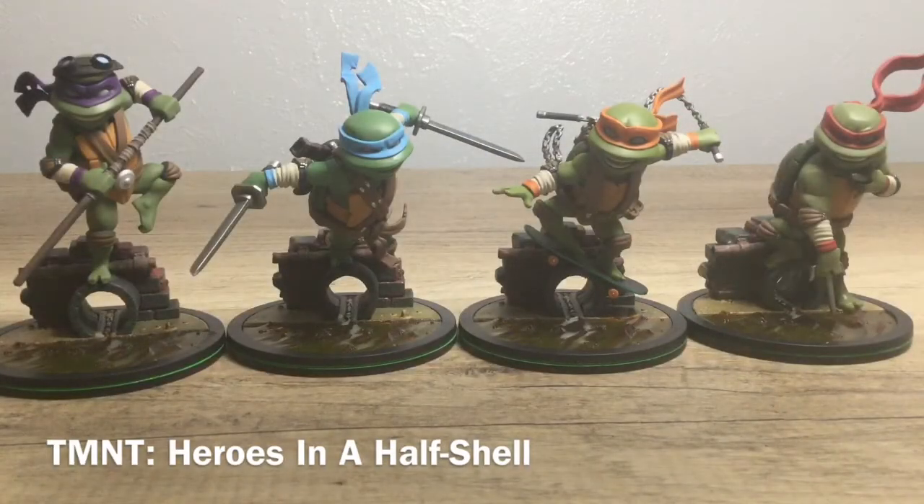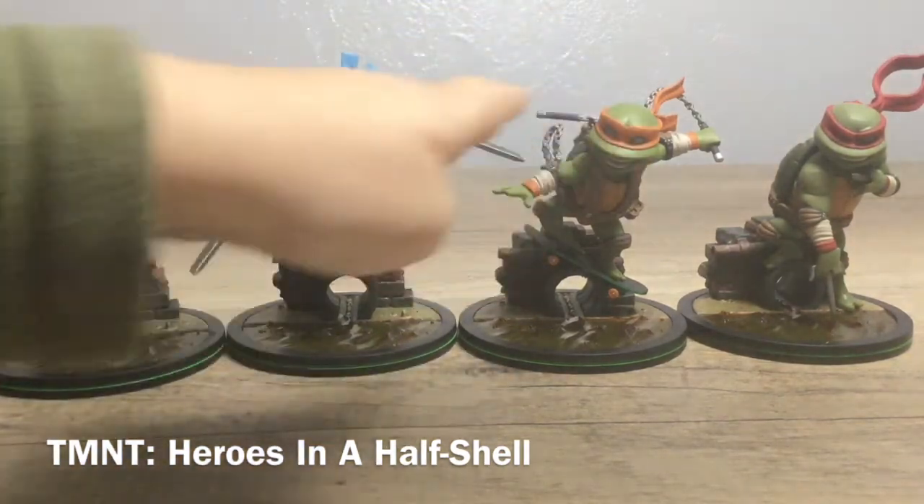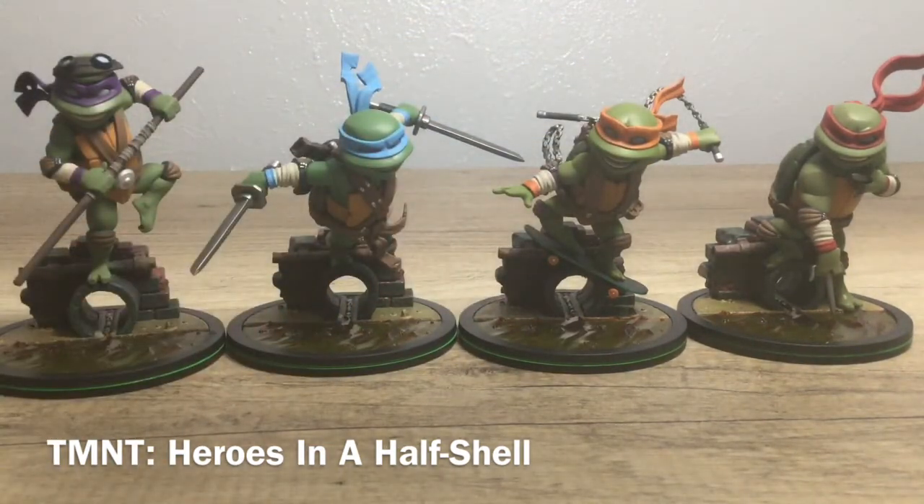Okay guys, well these are all four figures together and they look awesome. I love these guys — they look so so good. Which one do you think looks the best? You think Mikey and Leo look the best? They all look the best — they all just look so good.